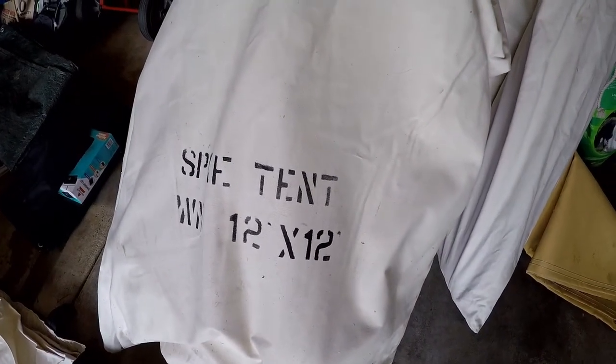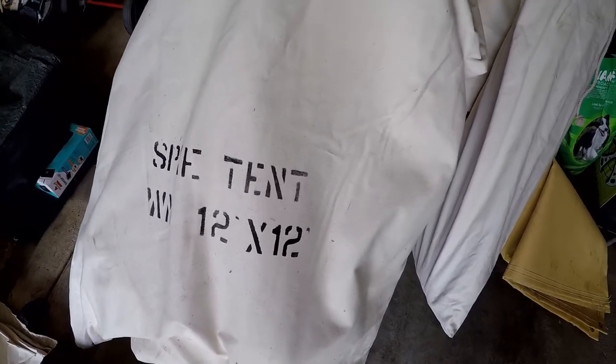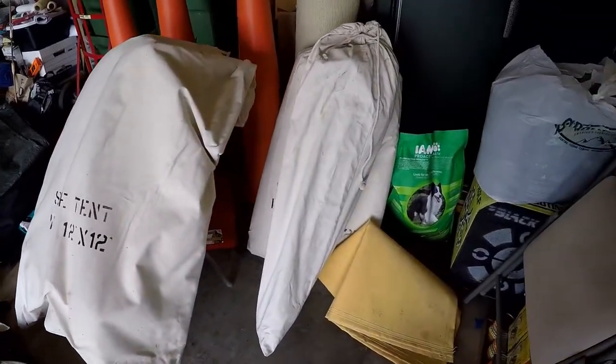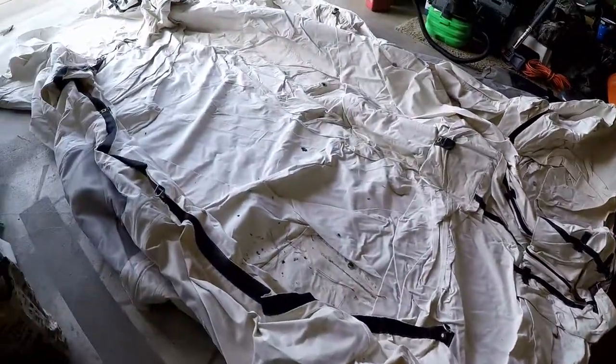Well, here's the job I've been putting off for about 11 months — repairing one of the grommets on my 12 by 12 spike tent.